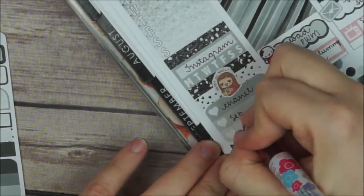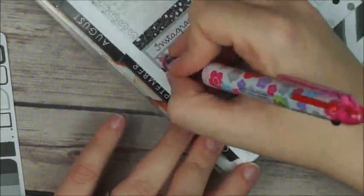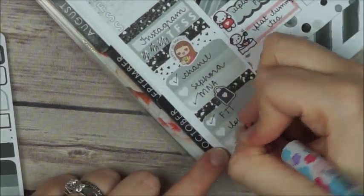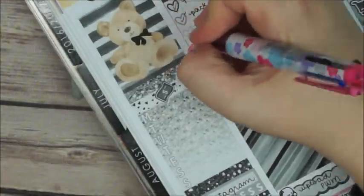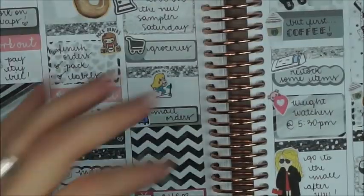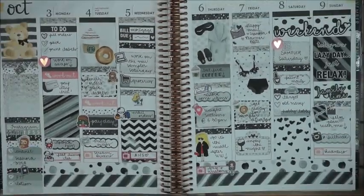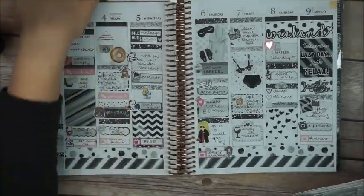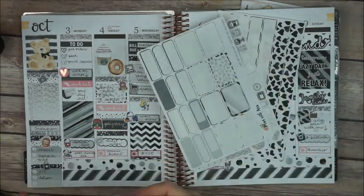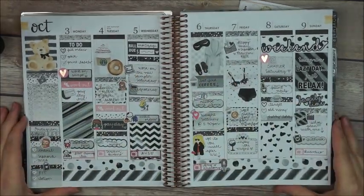Right now I'm just finishing up my sidebar with my happy mail that I'm expecting and some things I have to buy. I'm just marking some stuff off because it was Wednesday when I did it — so yeah, that's how the spread looks. Thank you so much for watching, I'm so sorry I lost some footage — that's what I got so far. Thank you guys, bye bye!